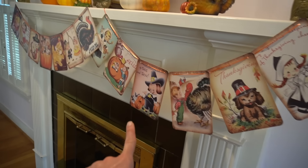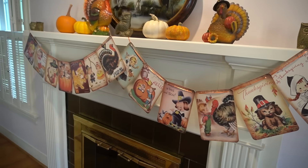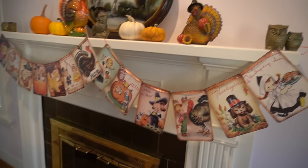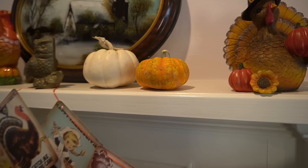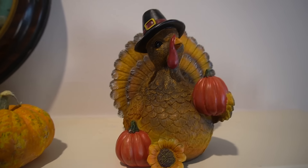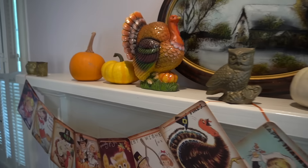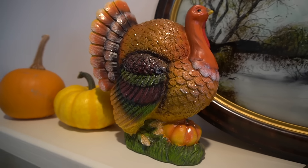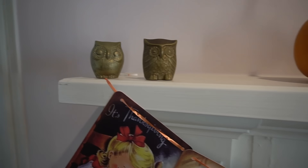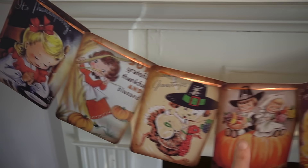I went ahead and got the same style that I got for Halloween — these cute little vintage images that you can string together à la bunting. I also got a pack of Christmas ones that I'll put up for the Christmas holiday, but I put my little pumpkins that I got at the pumpkin patch up. And I got this cute little turkey with the sunflower holding the pumpkins. He's pretty lightweight. And I also got this more stately looking turkey — he's even got a little sparkle to him. These owls have been up here for a while; I got these on eBay.